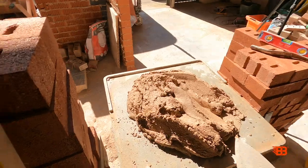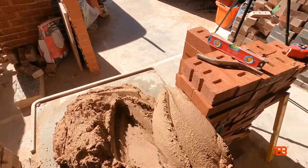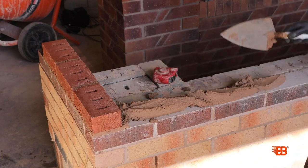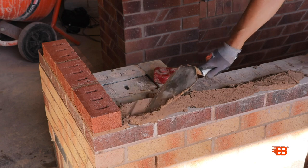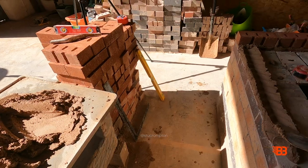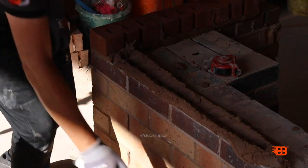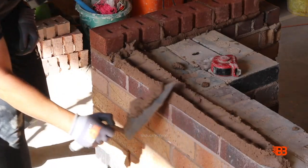Onto this other side now. Spreading that down those bricks, always thinking about covering those materials. Furrowing that bed nice and even — want it nice and symmetrical, nice and uniform. And then while we're at mid height we can collect here.